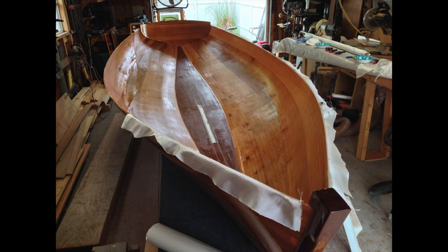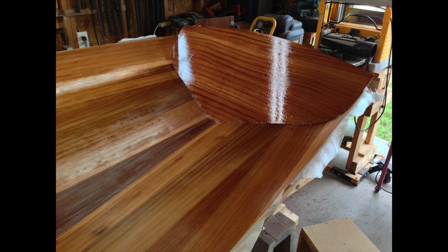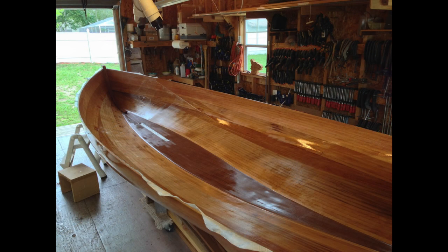Just like on the exterior of the hull, it took us two sessions to glass the interior. We had to trim the glass a little bit, but it ends up that you have two layers on the bottom where you spend all your time walking.